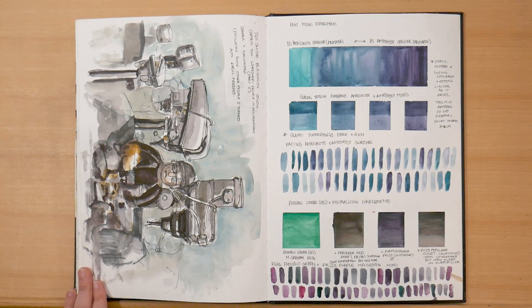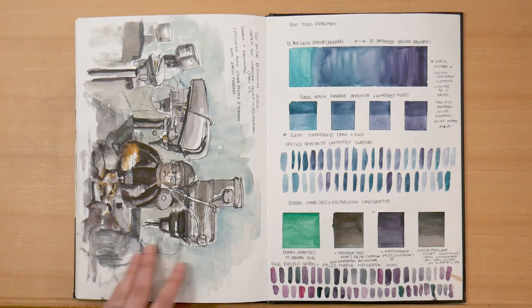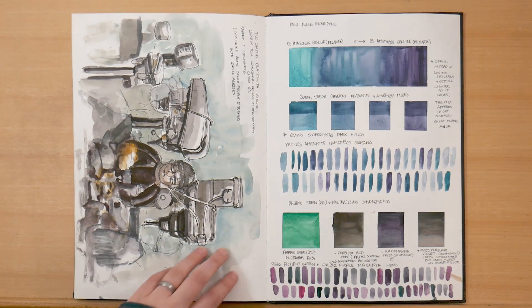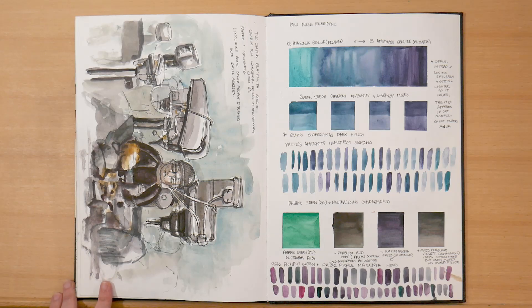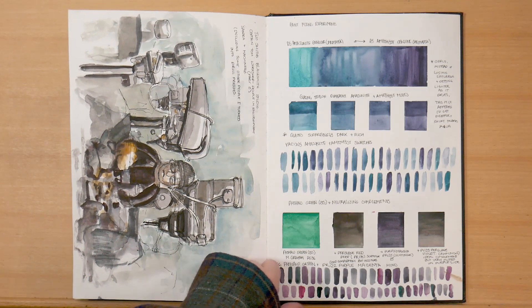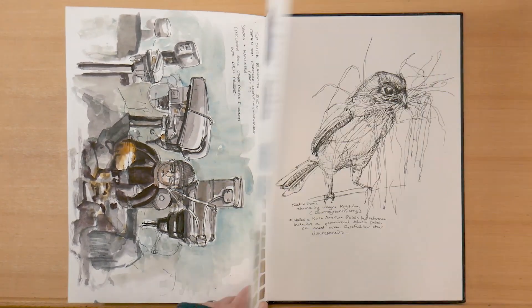The second half of that workshop was on drawing people in the environment — and again, that's a huge challenge for me, so that's something I'm working on. But I couldn't resist doing some fun machinery. And then on the other side, I've got some color mixing — I mixed some Amazonite with Amethyst from the Primatech range to get some really cool teals and blues. Down at the bottom, I'm thinking of replacing Phthalo Green Blue shade with Phthalo Green Yellow shade in my palettes, so I've been playing with some of that mixing.